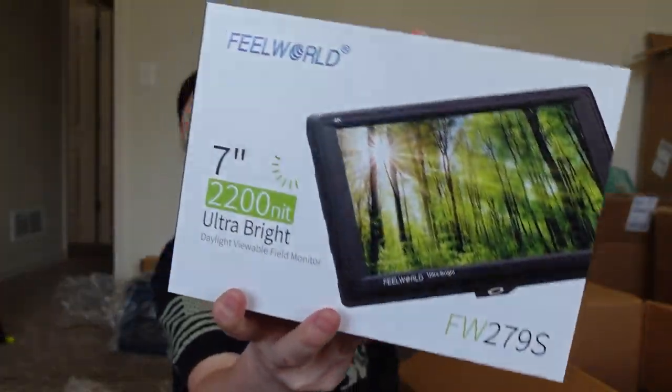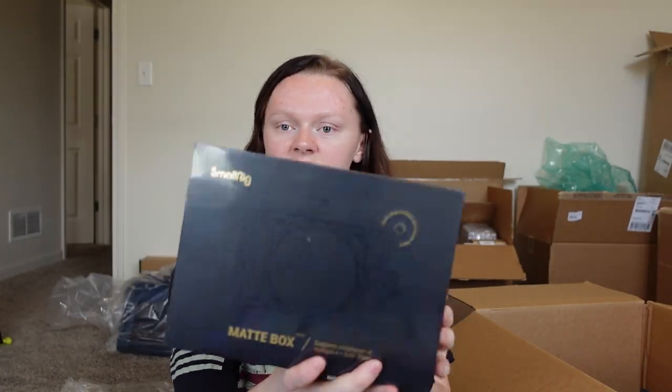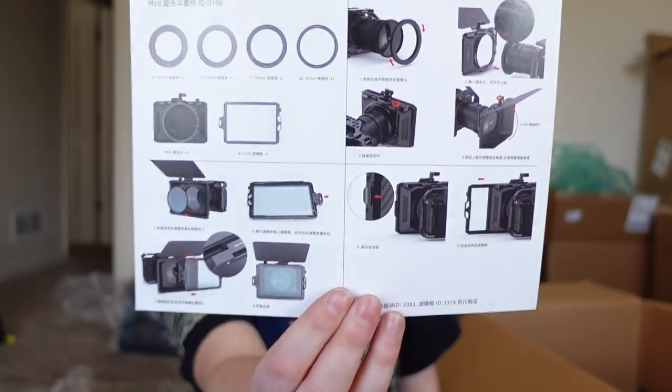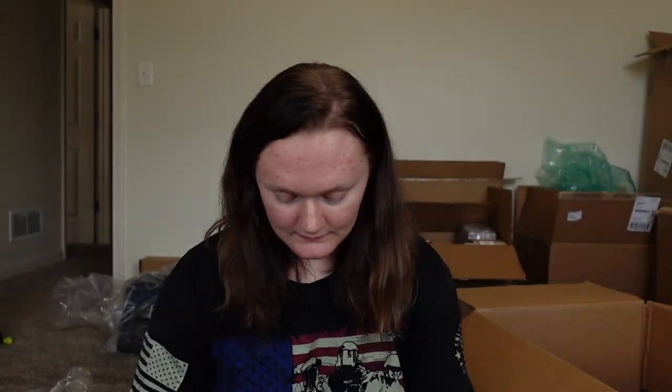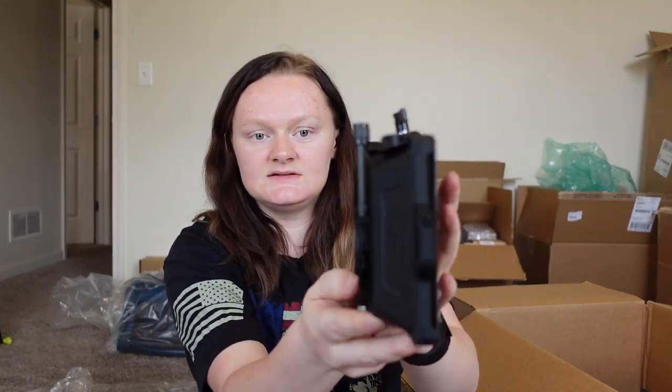Ultra bright screen so you can view what you are recording. Matte box — I believe this is what goes around your lens on your camera. It has this little flap that you can close to protect your lens. This part goes on the lens and there's other stuff down here as well.